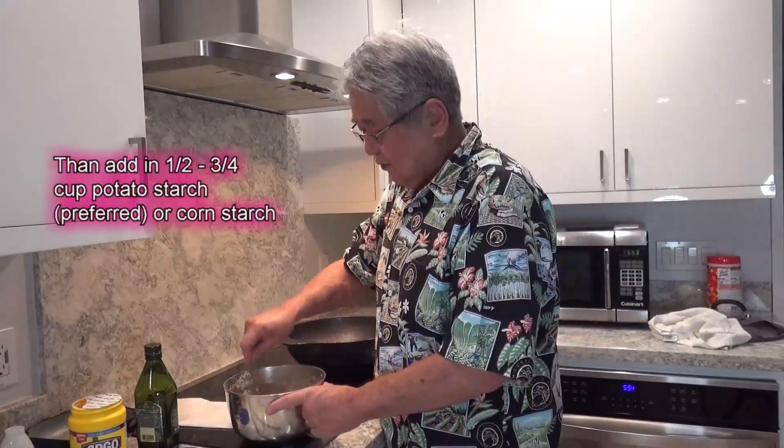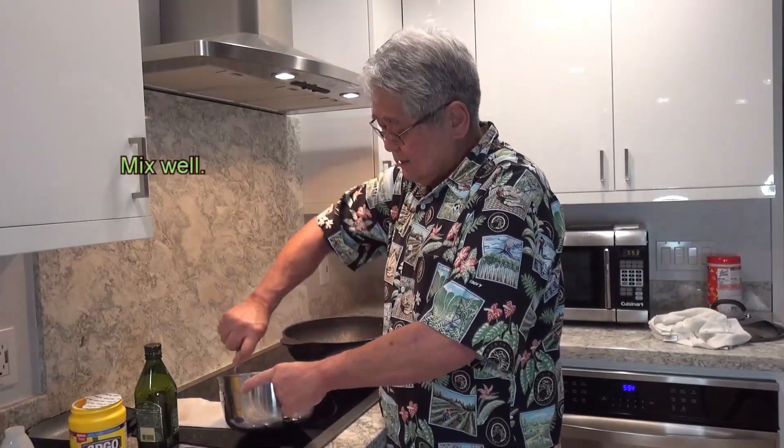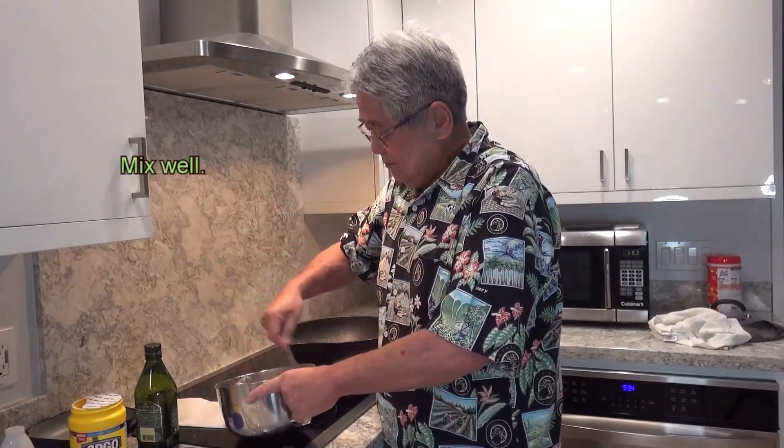Now in your home, you can have corn starch, flour, potato starch, this starch, that starch. For me, trying to save money, I only have one kind of starch.